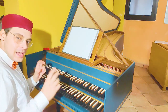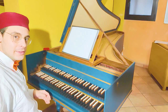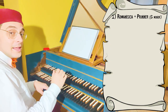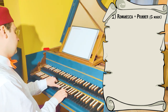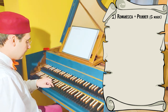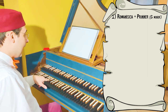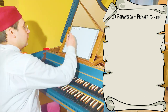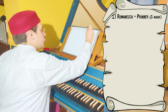Now we are in the sound and in the key of G minor. The first element is the Romanesca. I use the stepwise Romanesca, so this is a stepwise Romanesca in minor, and at the end of the Romanesca I use the Prinner for making a cadence. So: Romanesca plus Prinner in G minor.